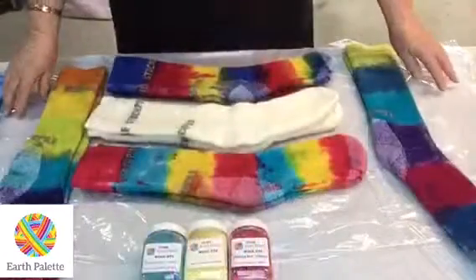Hello, welcome to another Earth Palette dyeing video. I'm Jane, the owner of Earth Palette, and today we're going to be dyeing a pair of Stockpile woolen socks. Come with me and we'll get on with it.